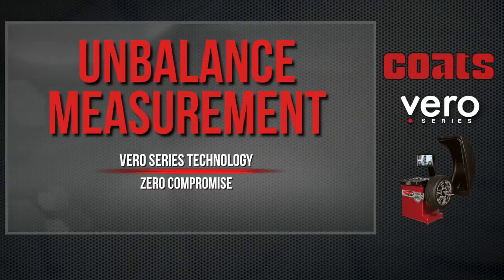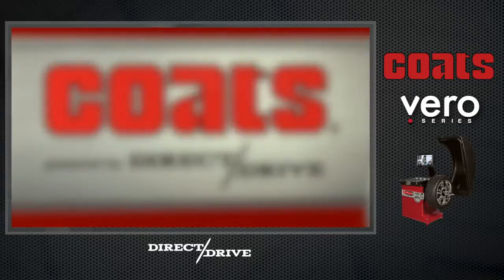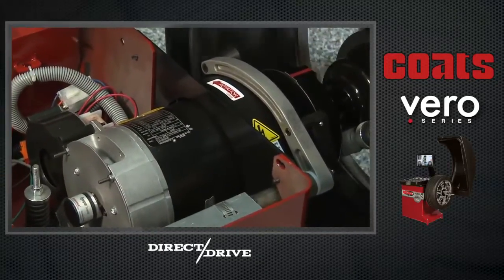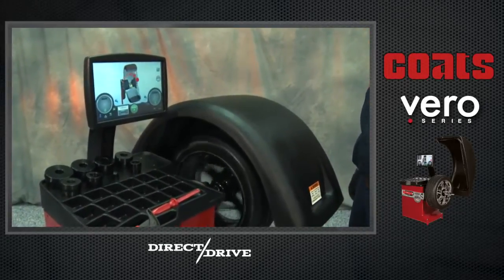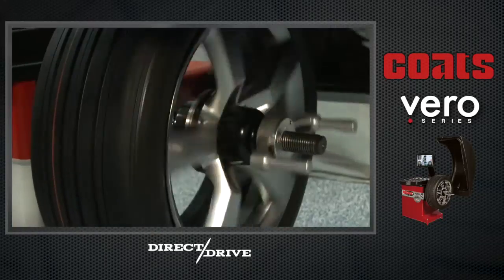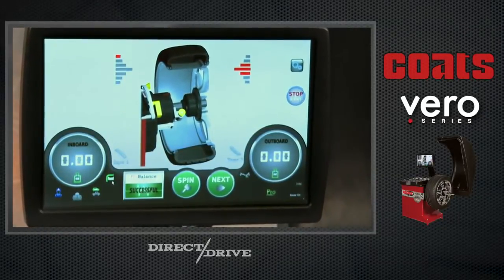In the unbalance measurement phase of the balancing process, Coats employs two unique technologies to provide a superior result every time. Powered by Coats' exclusive direct-drive system, the Vero integrates the wheel balancer's robust motor and spindle into a single factory pre-balanced drive and measurement assembly with zero noise. Unlike indirect-drive systems, the Coats' direct-drive system assures that any unbalance-induced vibration reported back to the balancer's processor is coming from the tire and wheel assembly only. The result is that zeros on a Coats' wheel balancer are always true zeros.